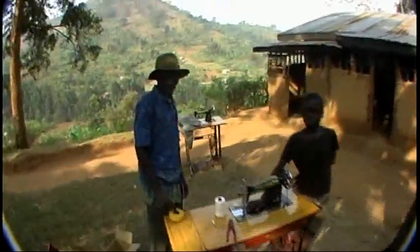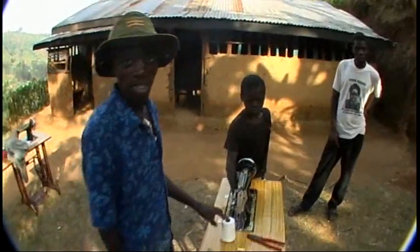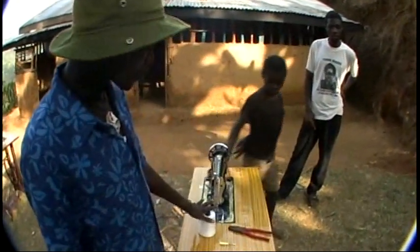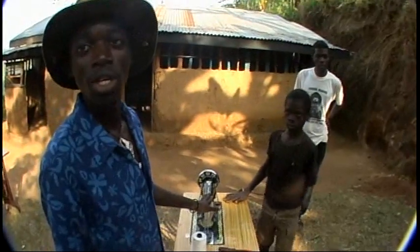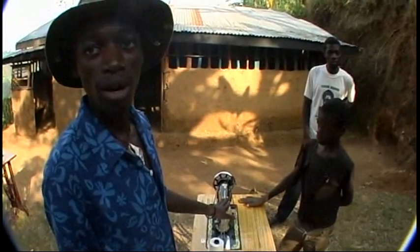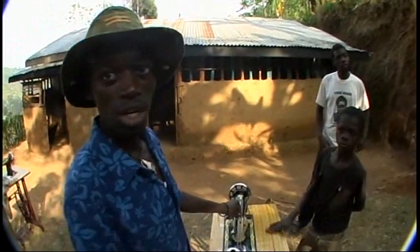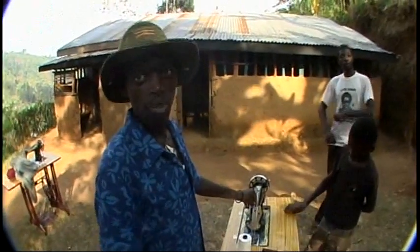Why don't you tell us what we got here? As we are now here, we have now finished up the assembling of the first machine. We have now done all the assembling. The only part remaining is to put on the string, then we get started to see how it can really work. But first we need to lubricate it, put some lubricant within the joints of the machine, then we can start off immediately to make the hammocks.